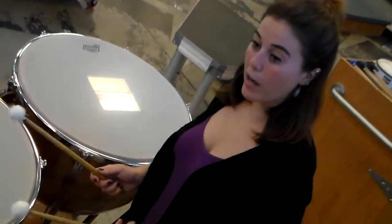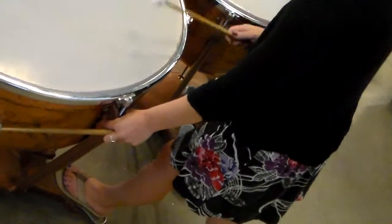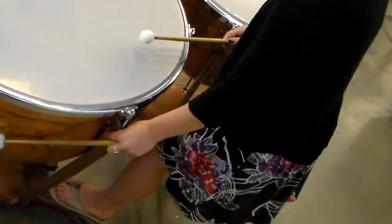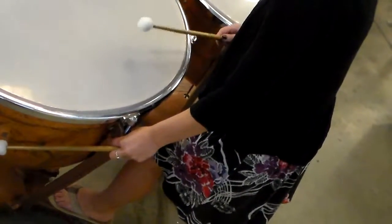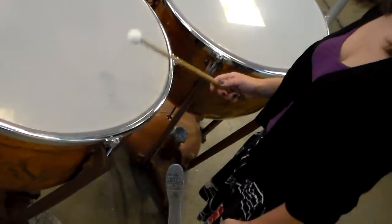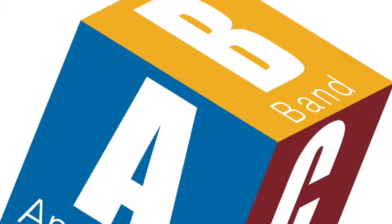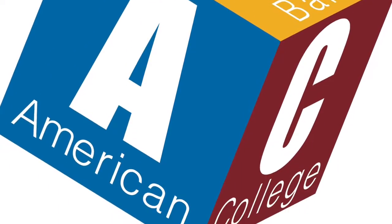To find the pitch you want, you want to hum it and then find it from there. You sing the pitch and then you find it on the drum. All right, here we go!